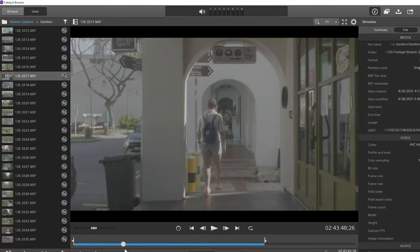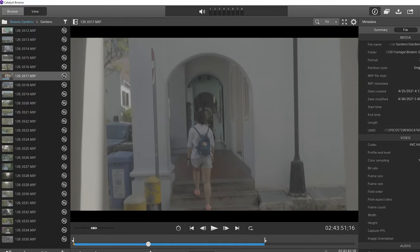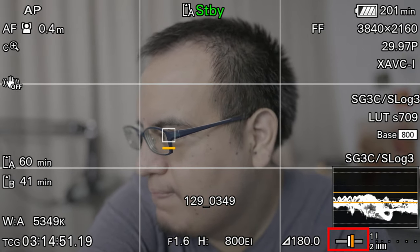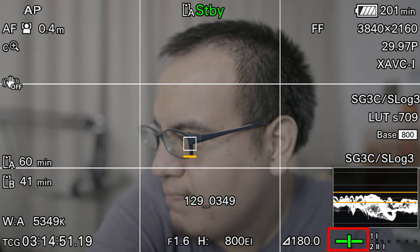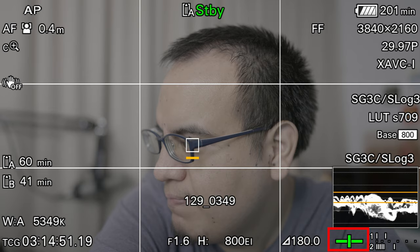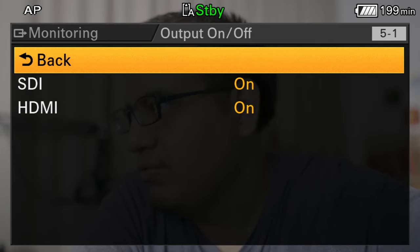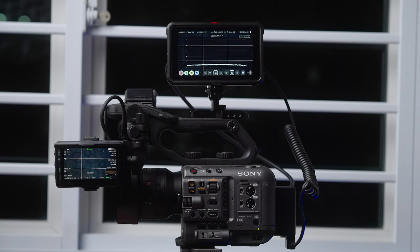There's also a built-in gyro, which is mainly used for giving metadata to Sony Catalyst when you need to stabilize footage. It also gives a level meter inside, so you can see if the camera is level — really handy when you have a bunch of stuff on the tripod. Another thing is the video routing: you can output through HDMI or SDI and pick whether you want your display or LUT to output to the secondary monitor. So I can have one monitor showing my audio levels and another showing just the clean feed so I can check exposure.